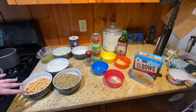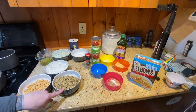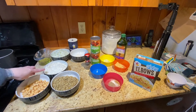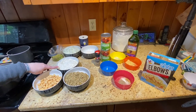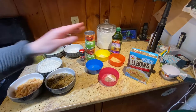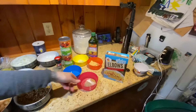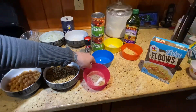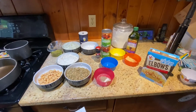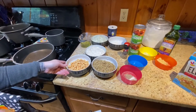For the koshari itself we have one and a half cups of brown lentils which have been rinsed and picked over, one and a half cups of rice which has been soaked for 15 minutes. We're going to measure out two cups of elbow pasta, then we have a half teaspoon each of salt, pepper, and coriander, water, and a 15-ounce can of chickpeas which has been rinsed and drained.